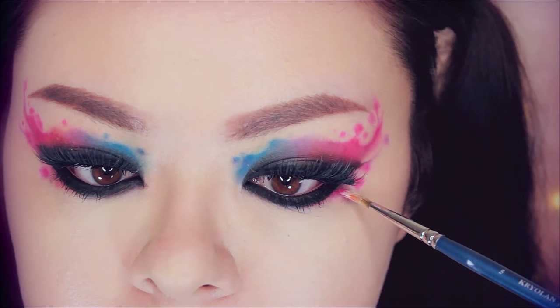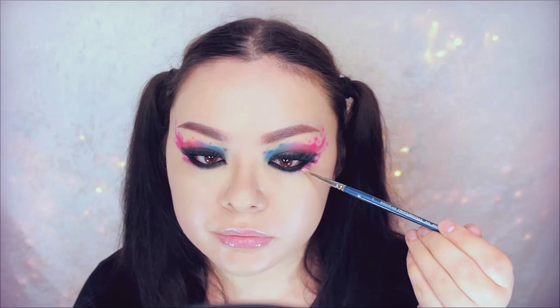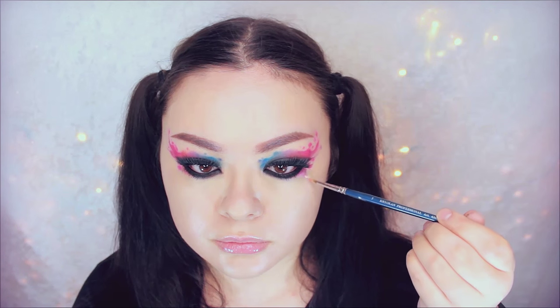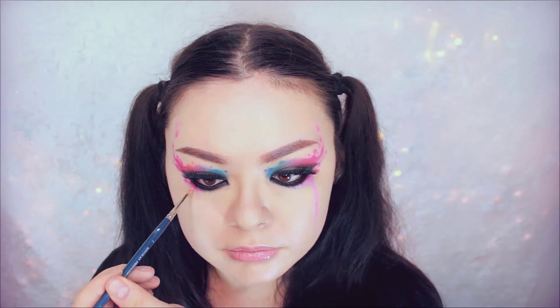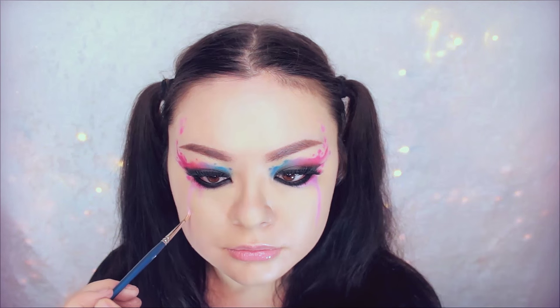Now I'm going back in with that pink shadow and adding more drips and dots going down my face. Right here I'm basically drawing a tear of pink down my face — just drag the eyeshadow down and you will have your pink tears. I'm also adding more on top and on the bottom.